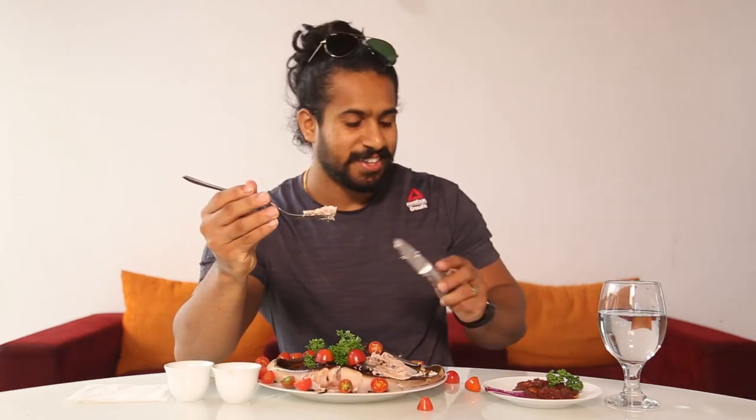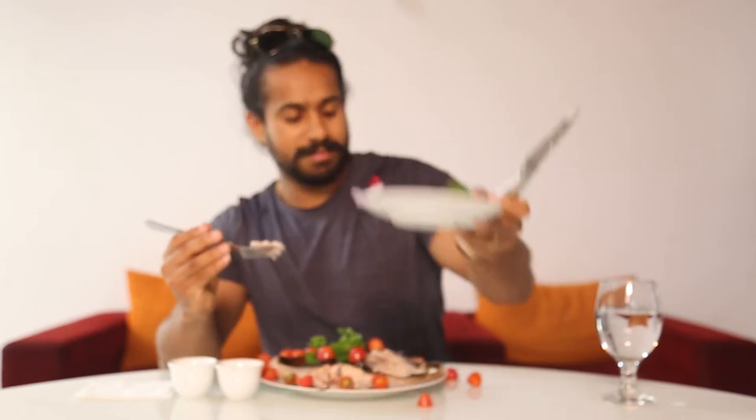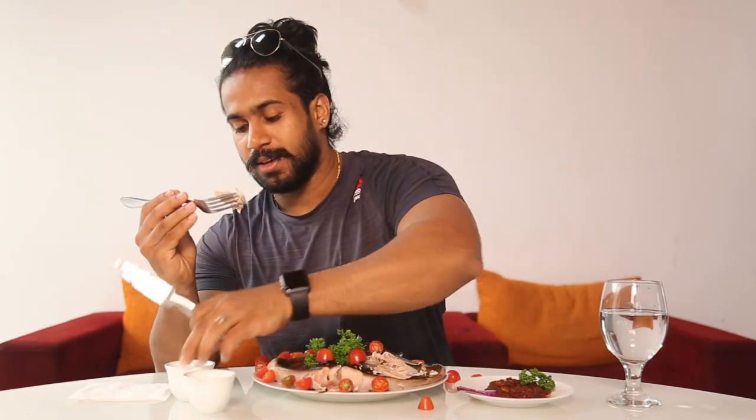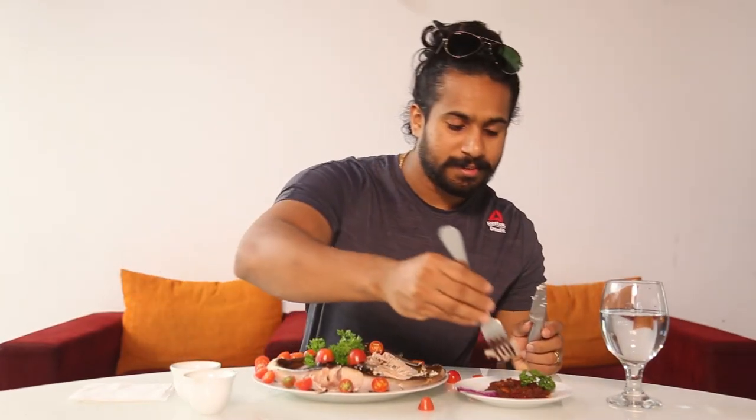We have this stingray fish. I need sauce — I am not going to eat this without sauce. I am going to use a spicy sauce. We also have extra salt and pepper. Let's start and try with the sauce.